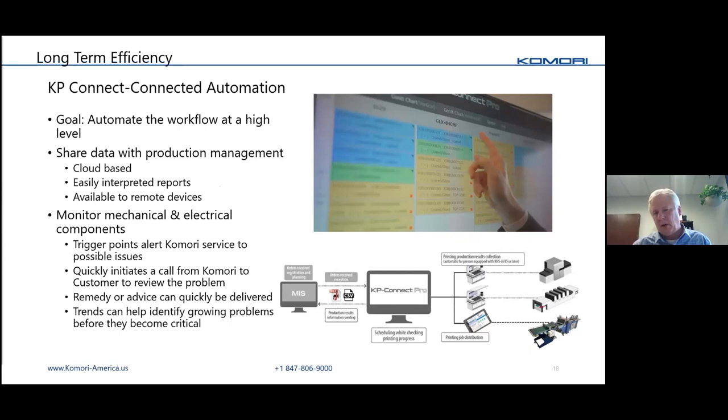For long-term efficiency, there's data sent up into the cloud. The press gathers production data and can send it to a cloud platform accessible from anywhere. More importantly, if there's a problem or a service issue — because the press records those events — if it crosses a certain severity threshold, Komori gets notified and can call you to find out what's going on, rather than you living with the problem longer than you should.